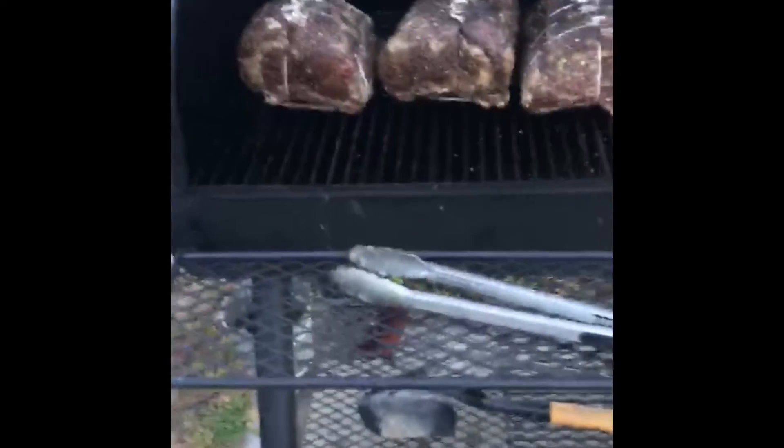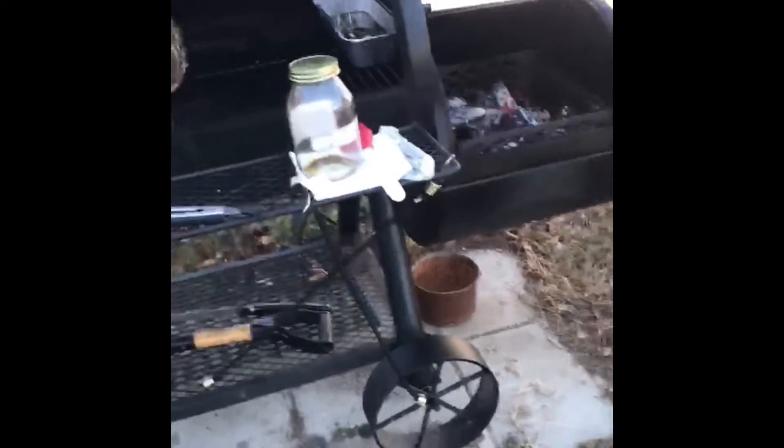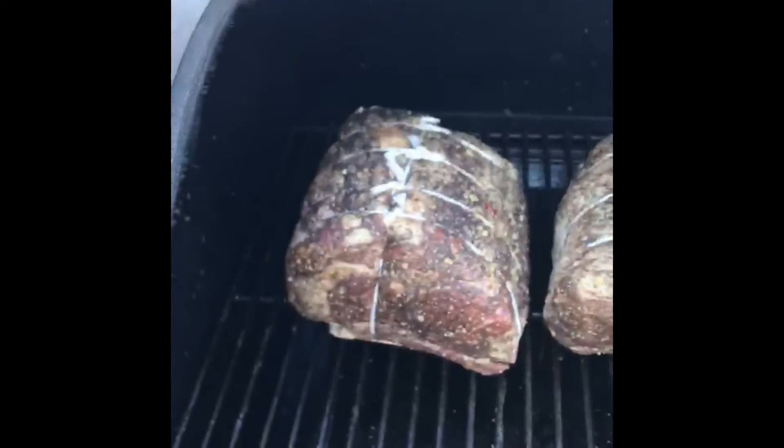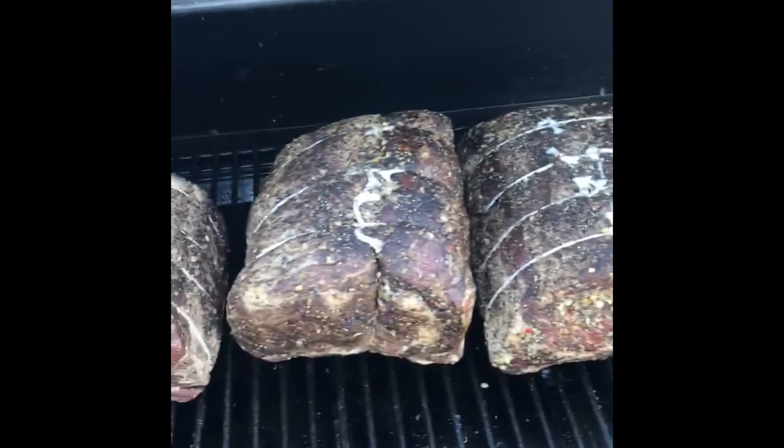Okay, this is Cooking with Johnny G's special edition. We're doing a smoke today — a couple days before Christmas, we're going to smoke three pieces of prime rib.